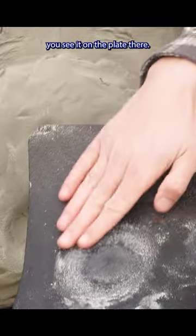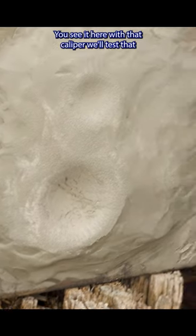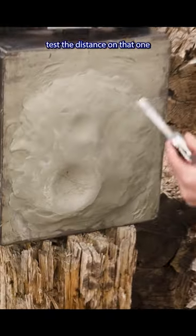You can see it on the plate there — a little bulge. You can see it here with that caliper. We'll test the distance on that one.